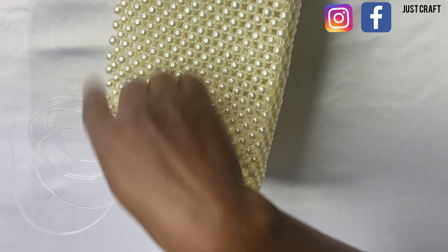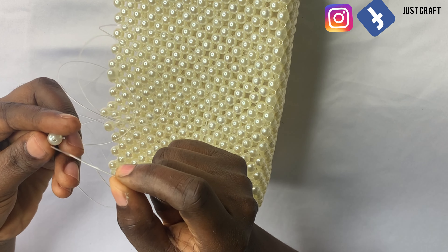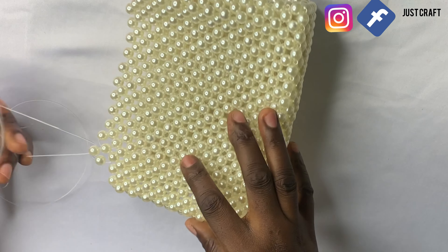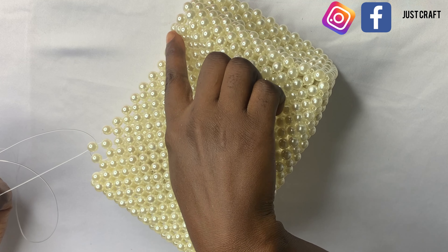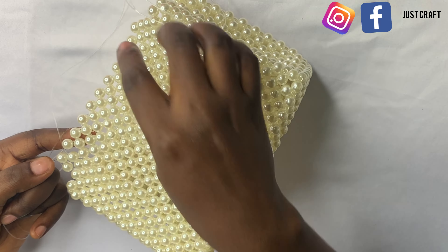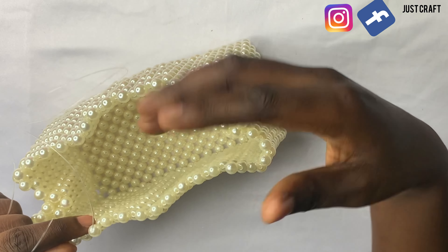Take a thread with a length you are comfortable with. Pick four beads and put them on the thread and cross with the fourth bead, just as I'm doing. After crossing it you pull it down, and when you pull it down you get a shape. To continue, pick three beads, put one on each thread, and cross with the third bead.